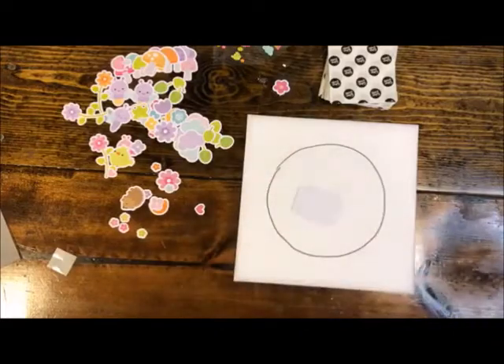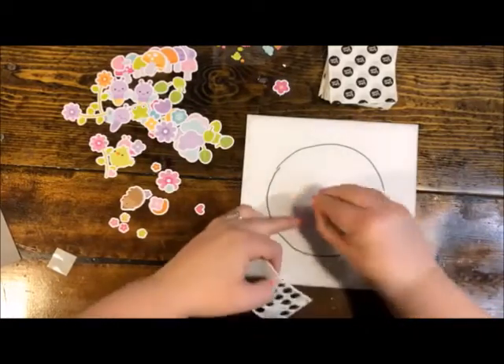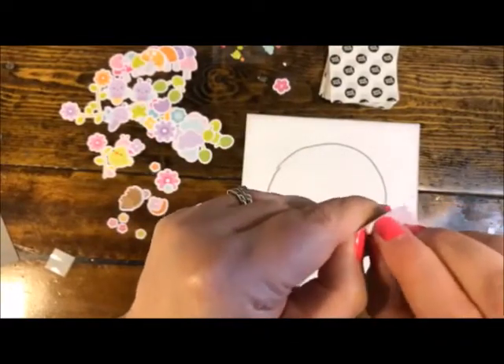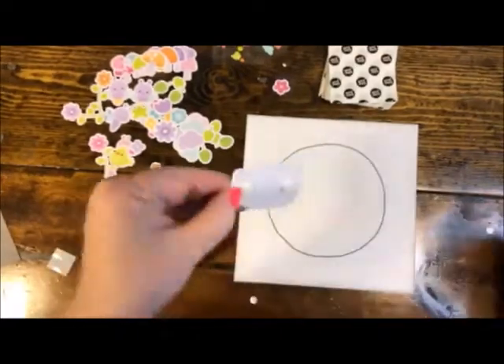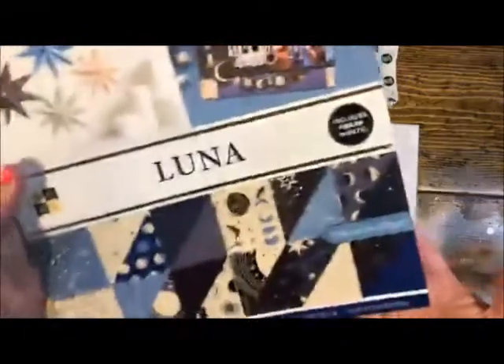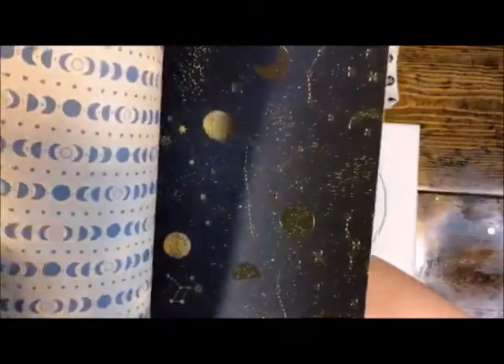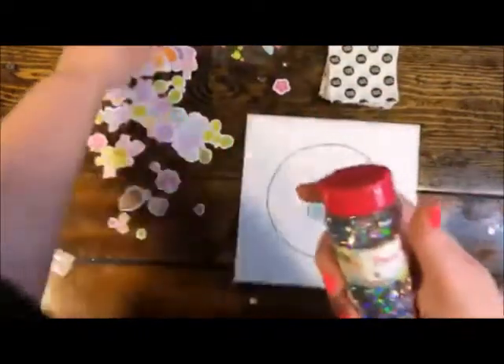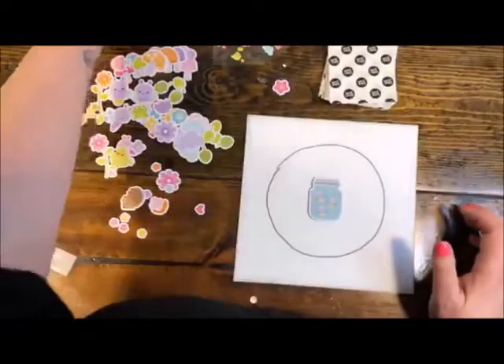I'm going to turn it over and put some dimensional adhesive on this one because I want it to stick up. Now, just because I'm making this one cute and colorful, you don't have to do that — you can make it whatever look you want. Here's a really fun, totally different look: this is a paper pad called Luna, and look at all these super cute celestial stars and moon designs. You could cut some of this apart, use stamps or die cuts, and instead of little embellishments, maybe use glitter or sequins and make a crescent moon shape for your collage portion.